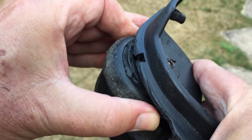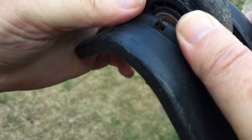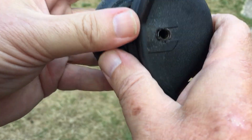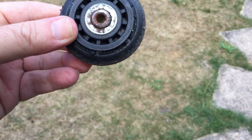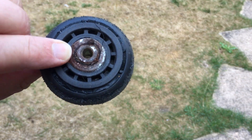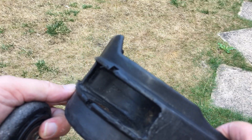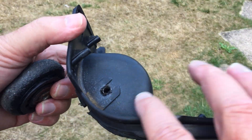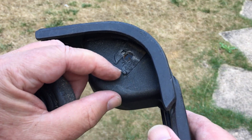There's the shaft — now nothing is holding the wheel in. You might have to wiggle it somewhat, but the wheel will come out. There's the old wheel, complete with a rusty shaft, probably worn-out bearings, and the tread's gone. Now we just need to clean it all up a bit and we're ready to mount the new wheel.